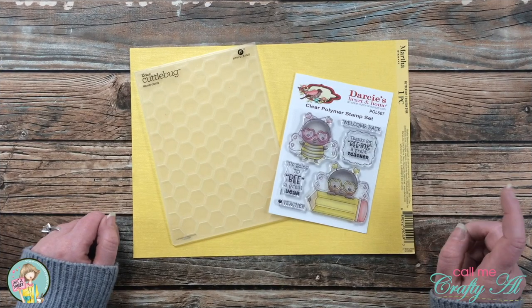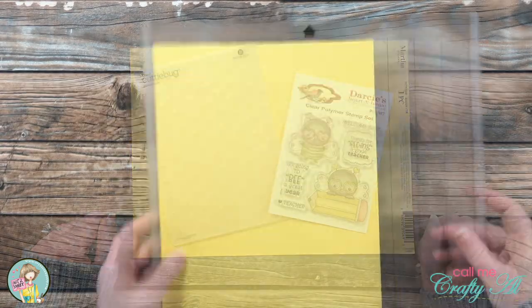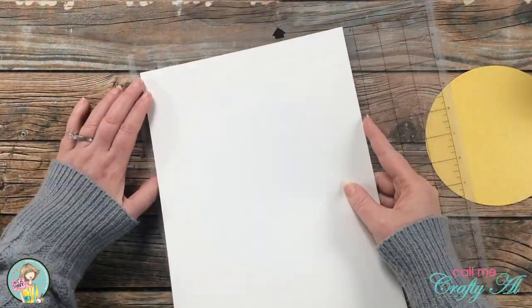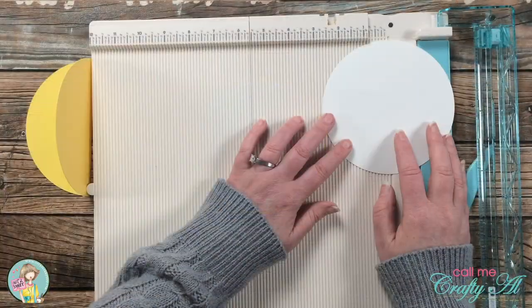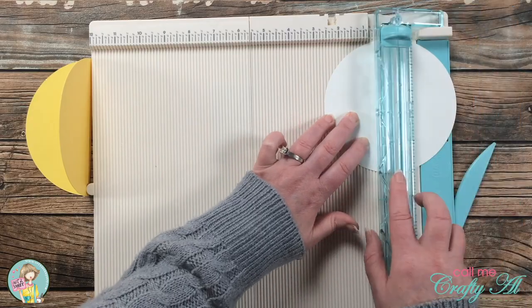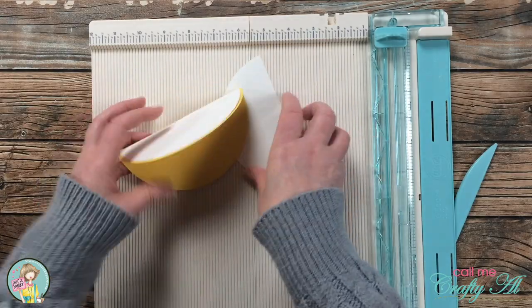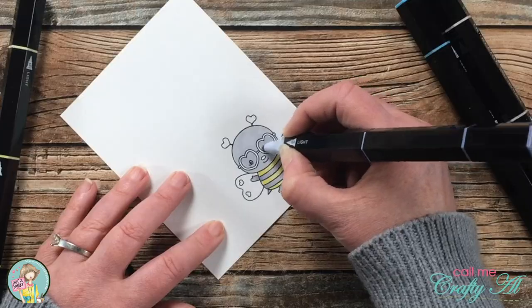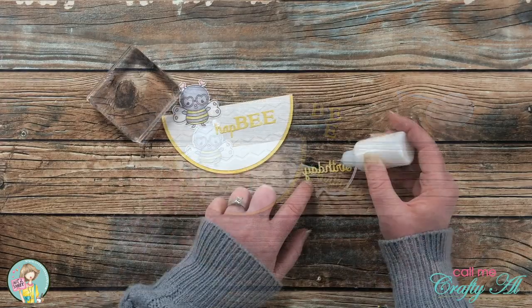Hello crafty friends, it's Alicia of the Call Me Crafty Al YouTube channel. I have a special invitation for you — I will be up on the Not Too Shabby channel today attempting to make a rocker card without any special dies. I would love it if you could stop by to see if I make it happen and see the adorable set I used, which I got from the Not Too Shabby online store. I have a link to the video in the description box below.